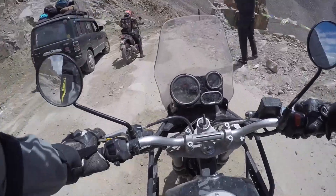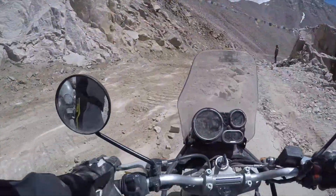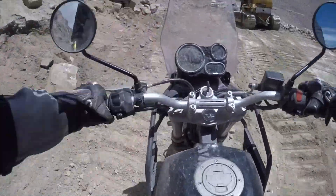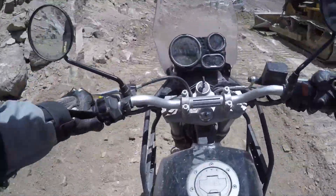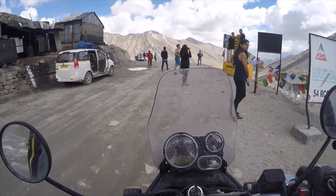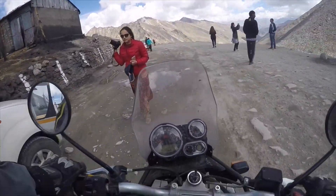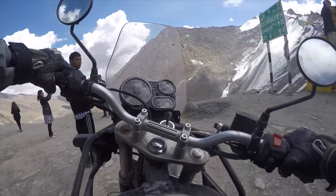It handles everything — dirt, mud, tarmac, paving — we've done it all. This is really the ideal motorcycle for this country. We could imagine coming up here with a 1200 GS, but I think we wouldn't get much out of it.